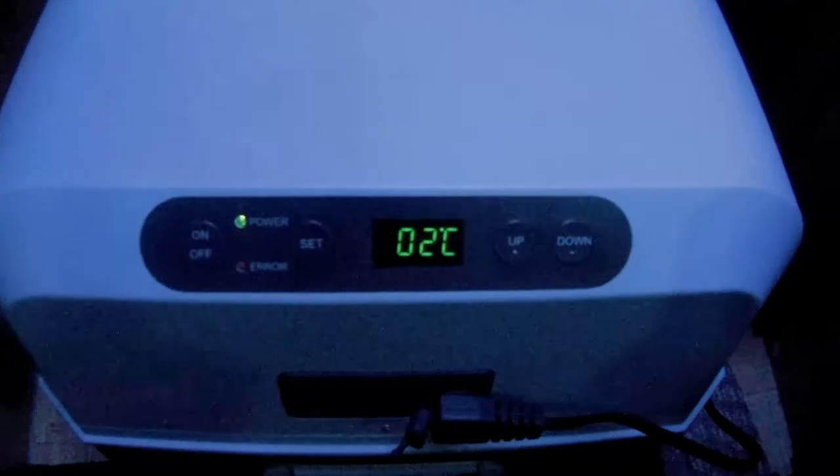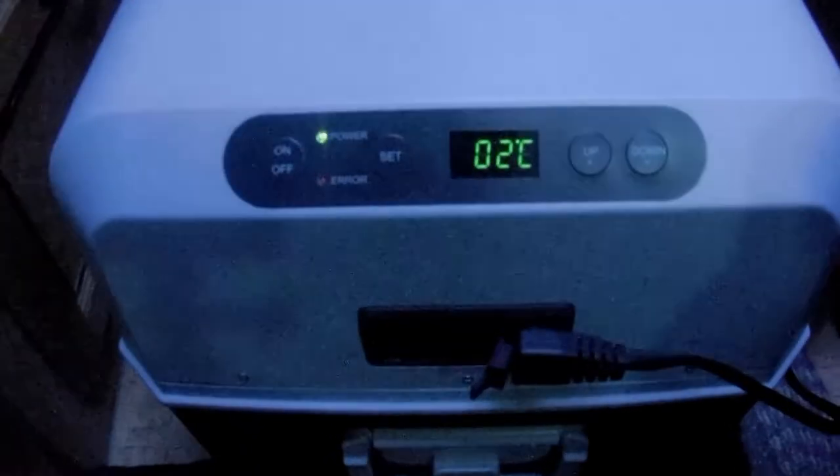So anyway, I went and bought a Dometic — looks like a cooler, I'll show it to you in a minute. You can plug it into 120 volt inside the van, or if you've got shore power you can run it that way. Or it's got a cigarette lighter plug at the other end and you can plug it into 12 volt. Right now it's at two degrees Celsius and very quiet — that's it for noise. It uses a very small amount of power.